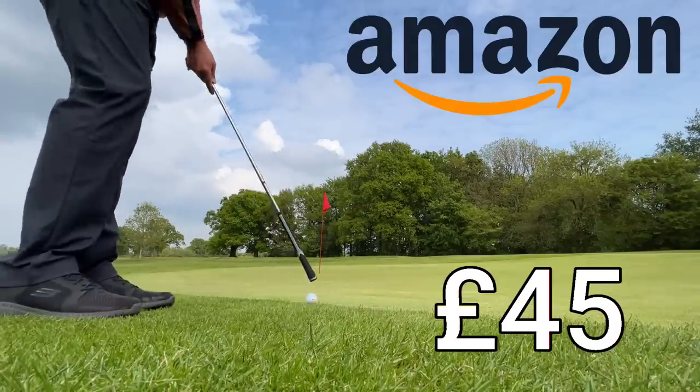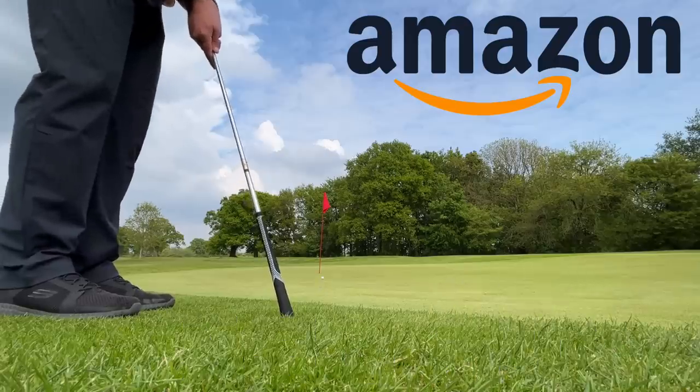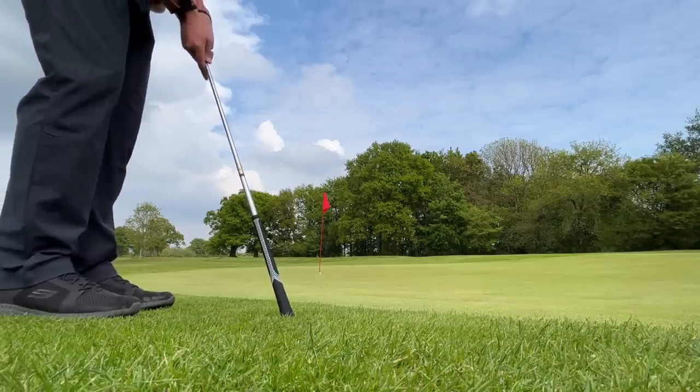How can Amazon sell 13 grips for £45, including the kit to actually put them on? Let's find out, shall we?